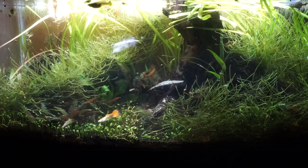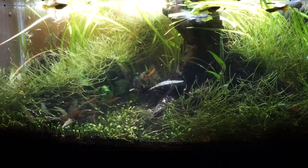As you can see, the fly's tail moves a bit. Marabou really has some great action under the water — even with slower and steady strips there is still movement.